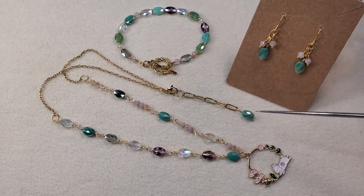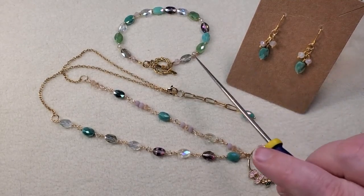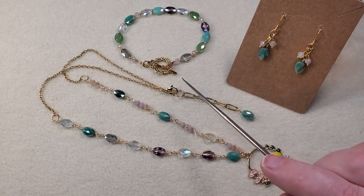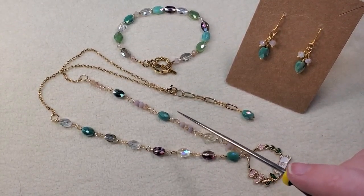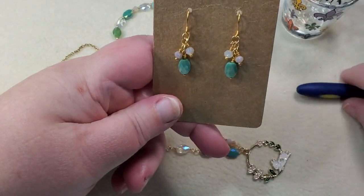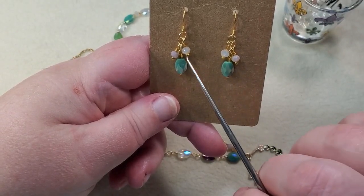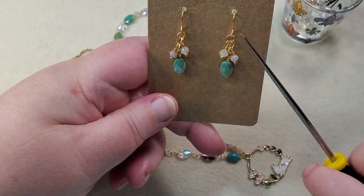I had enough beads left to make a matching bracelet, so I did — using the same oval beads and rondelles with a few 11-0 gold seed beads from my stash and a toggle clasp. Then I thought I had enough beads left to complete the set with a pair of earrings. I used two of the little oval beads dangled off the bottom with wire-wrapped loops, plus a couple of the little rondelles on each one with wire-wrapped loops, attached to gold fish hook ear wires.